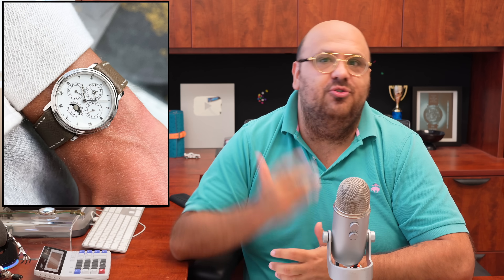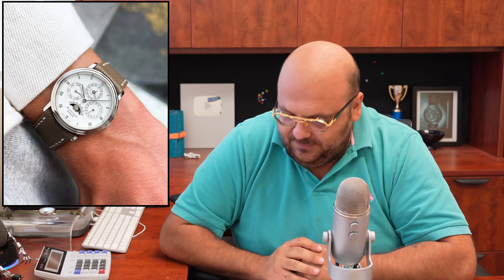When it comes to Blancpain, people focus on the 50 Fathoms — that's their hype watch — but the dress watches are massively underappreciated and undervalued, which is a good thing for collectors.